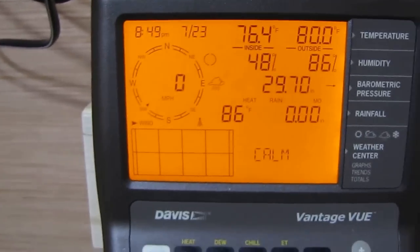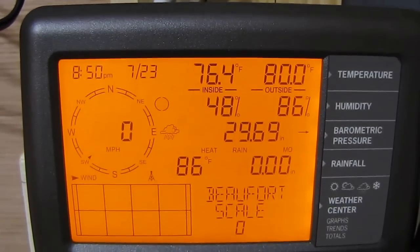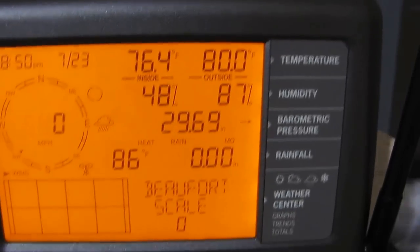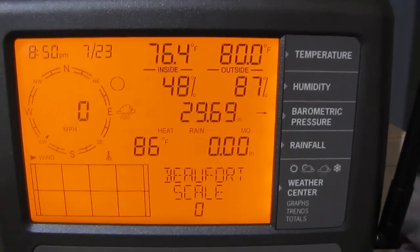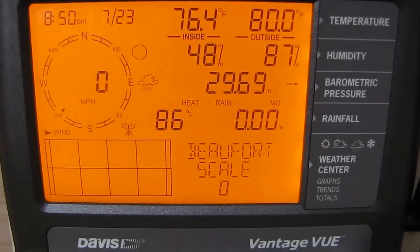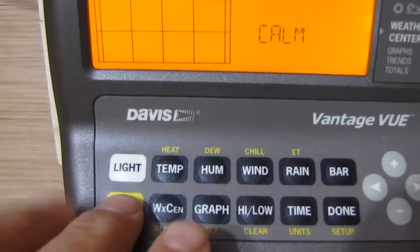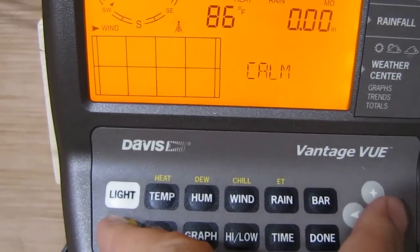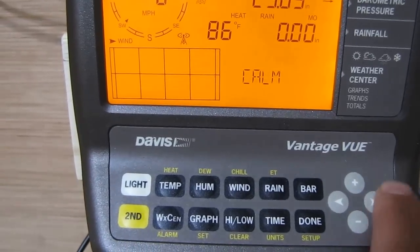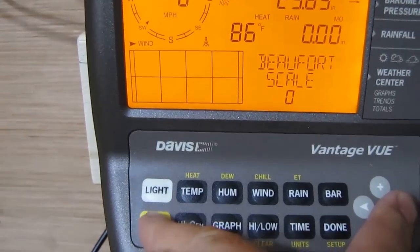All that good stuff — it's good to go. Anyway, check this out. I was setting everything up today — my locations, my longitude, latitude, and Eastern Standard Time here in Virginia. Check this out: you can see the conditions outside now, but I was messing with something today and I called tech support. I said, 'Man, I got something weird on my Davis Vantage View weather station.' And check this out — all you got to do is press this second button right here, and this key right here, at the same time.